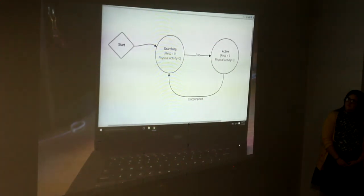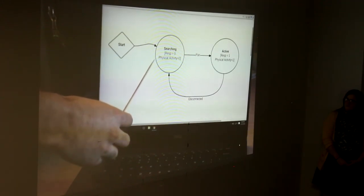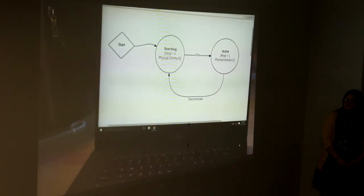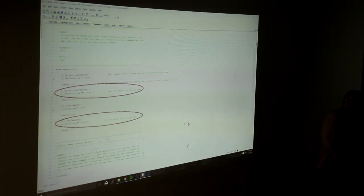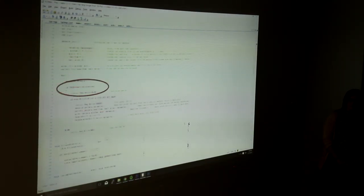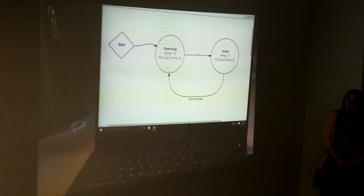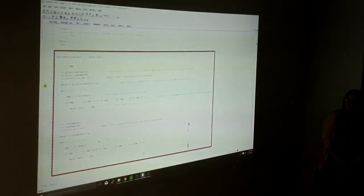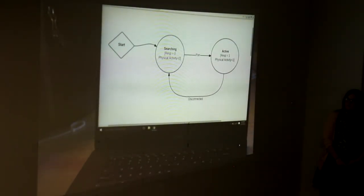The system begins in the start state and automatically moves into the searching state where no data is being transmitted. In the searching state, the PSOC initializes the gas sensors and accelerometer. The PSOC puts the oxygen and carbon dioxide sensors into polling mode, where the sensors output data only when receiving a request from the PSOC. The accelerometer is initialized into 2G fast stream mode. Once the phone and PSOC are paired over BLE, the system moves into the active state, where respiration and activity data are both read by the PSOC and displayed on the phone application. Once the phone application and PSOC disconnect, the system moves back into the searching state.